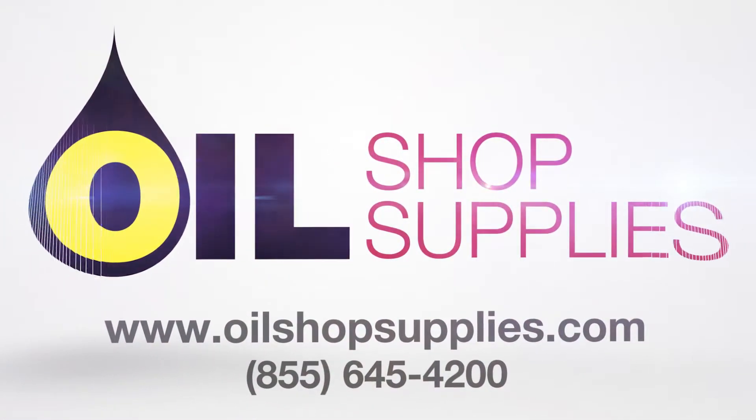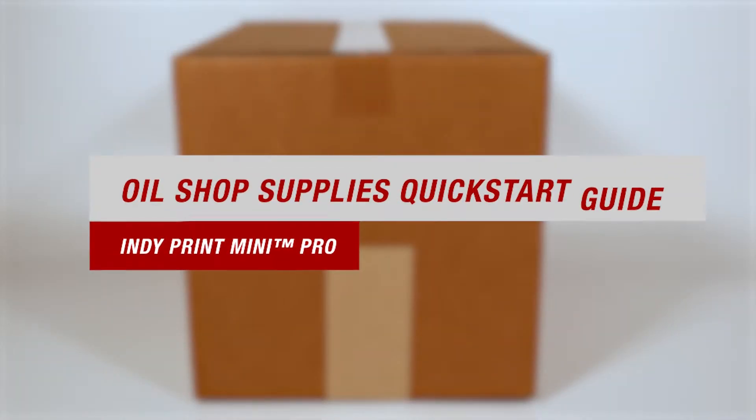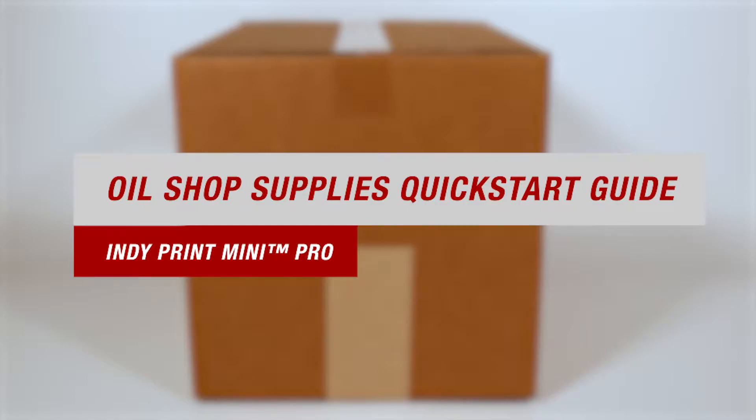Welcome to Oil Shop Supplies. We didn't invent the oil change sticker — we made it better. This video is our quick start guide for the IndiePrint Mini Pro, your cost-efficient, stand-alone, entry-level service reminder printer.